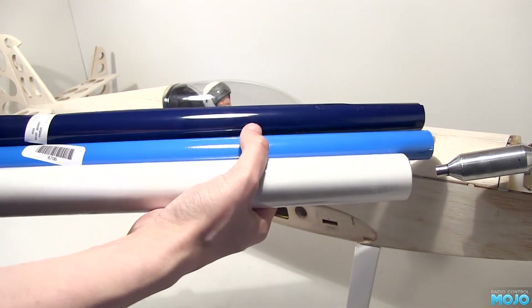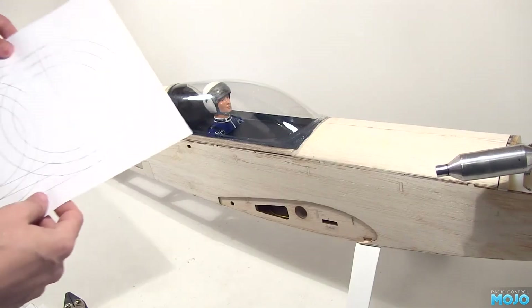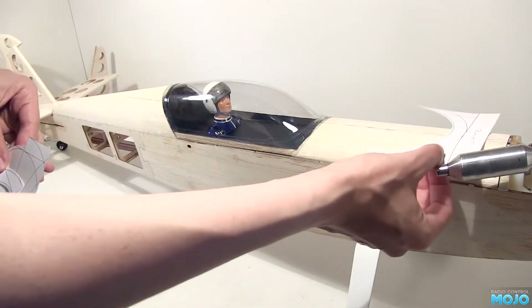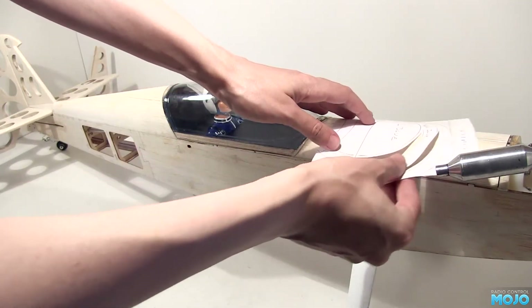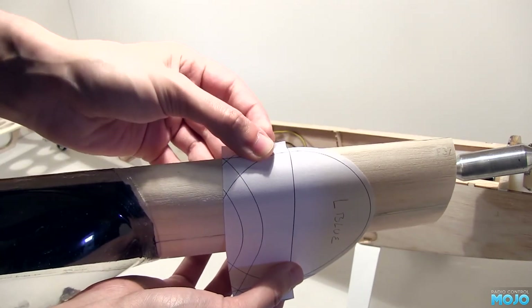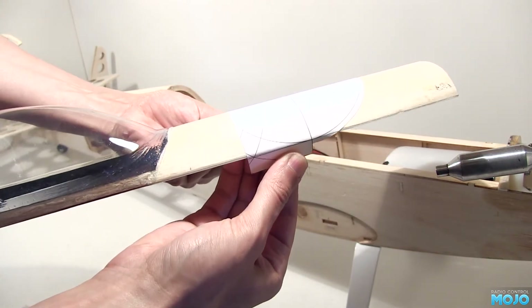If you want to cover a model in anything more than just big blocks of colour, you'll need some templates — in this case, circles and squares. It's a bit easier to see what's going on once they've been cut out. There's a white bit at the front, a dark blue arc, and a light blue at the back. The templates are made to be an exact fit on the model. I used Pixelmator to make up the templates, but just about any software that allows you to make accurate shapes will work nicely.